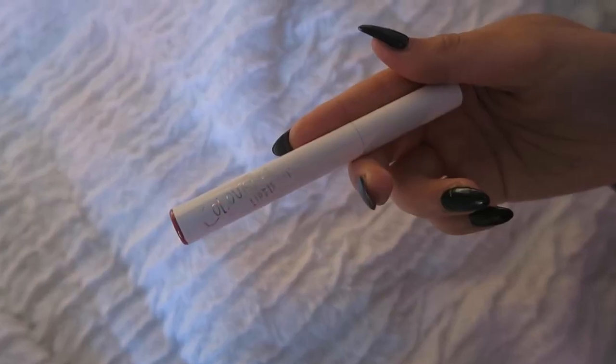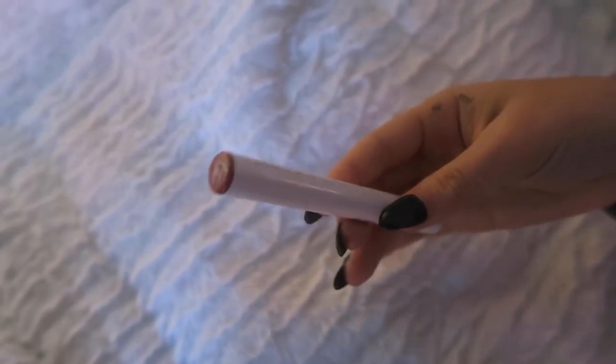On to lips! I'm going to use the Exposed Liner lip liner on my lips, and then I'm going to go over it with the Kiddo ColourPop lip product. Now your lips are looking great, so I'll just go over the lip liner with the ColourPop.